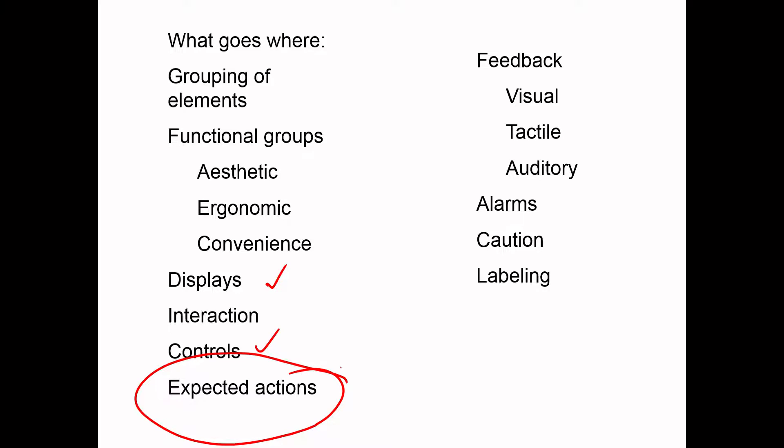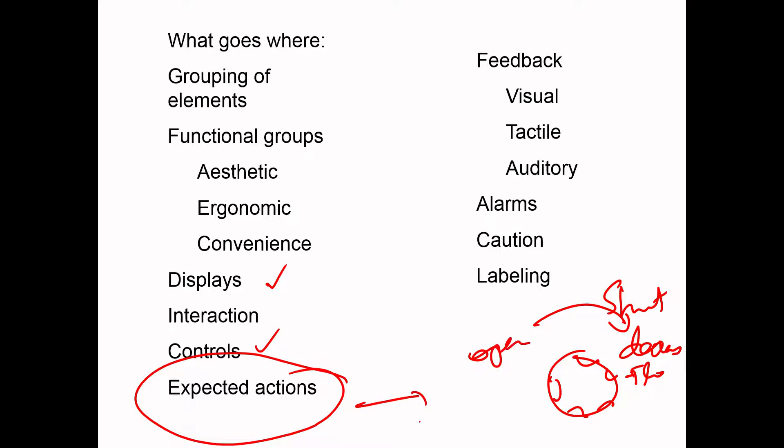I am sure you would have noticed this: if you want to increase volume, turning clockwise increases it - that is the population stereotype for a volume knob. But in the case of any fluid flow, if you have a valve, turning clockwise means decrease flow or shut, and anti-clockwise means open. Things like a shower or a single valve - in general if you turn anti-clockwise you are opening the fluid flow, and if you turn it clockwise you are closing it.